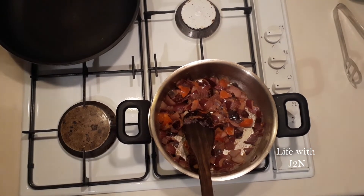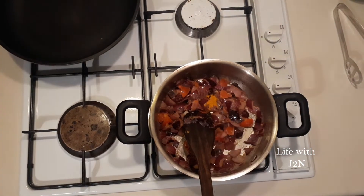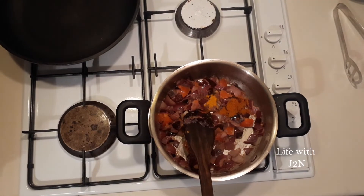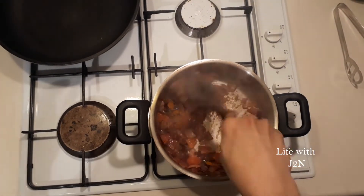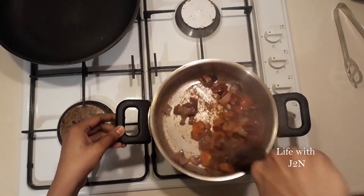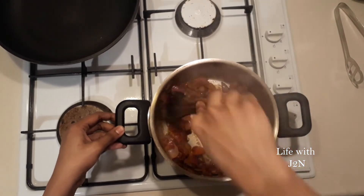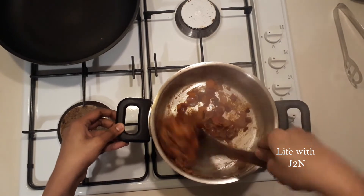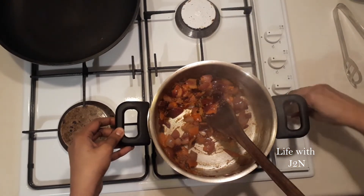Now let's put the sauce on the masala. 1 spoon of manja. We already have a little bit of the masala, we will add the masala and stop the stove.